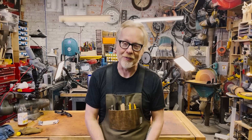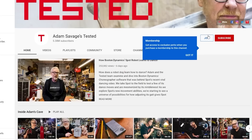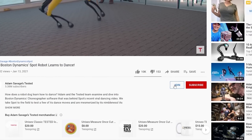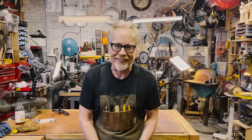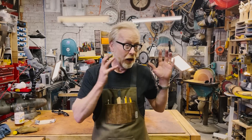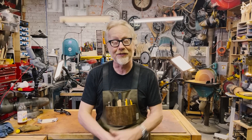Thank you guys so much for watching. If you'd like to support Tested even further, you can become a member — follow the links below to see several tiers of membership depending on how much you'd like to pay and how much access you'd like to me and the Tested team. Membership comes with benefits including questions I'll answer in live streams and exclusive videos and content. We'll see you next time.